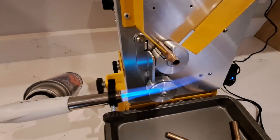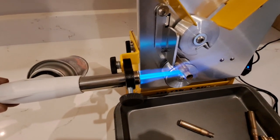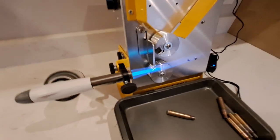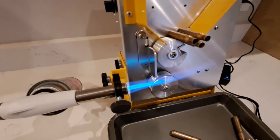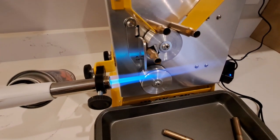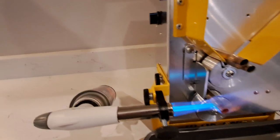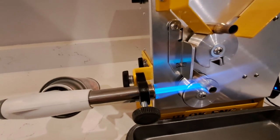These settings can be used to adjust the rest of the cases for the batch, and the speed can be recorded for the next time the same caliber and make cases are annealed. Enjoy your Easy Anneal machine and happy shooting.